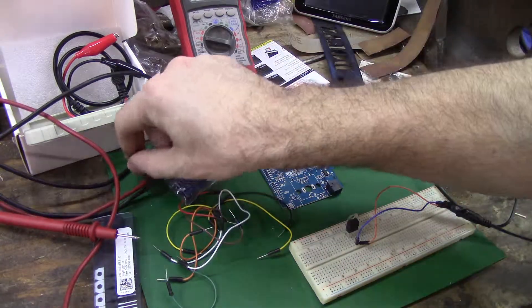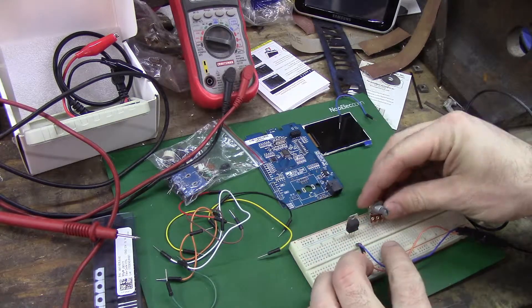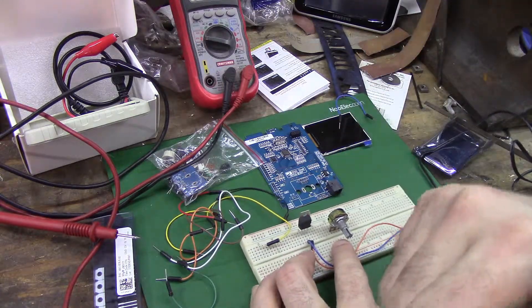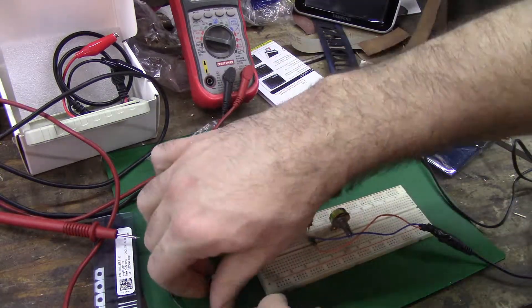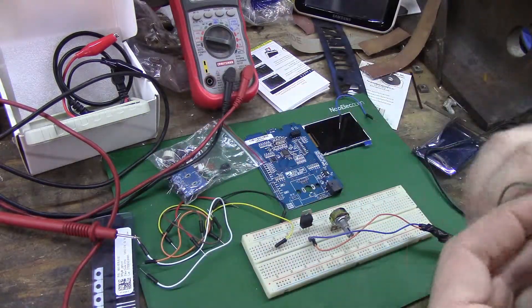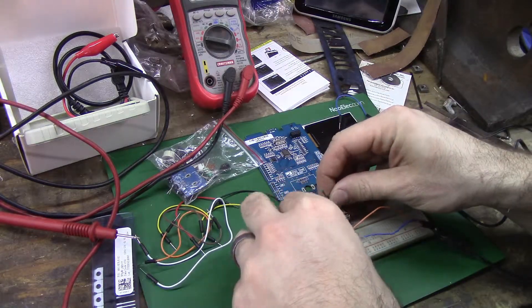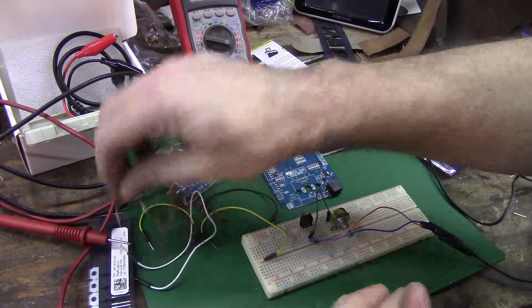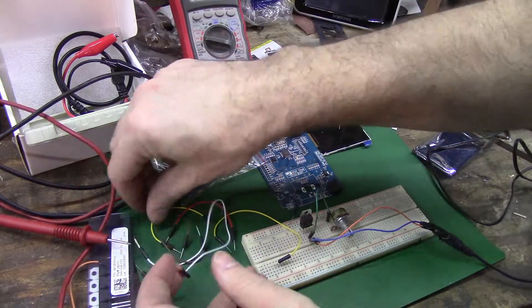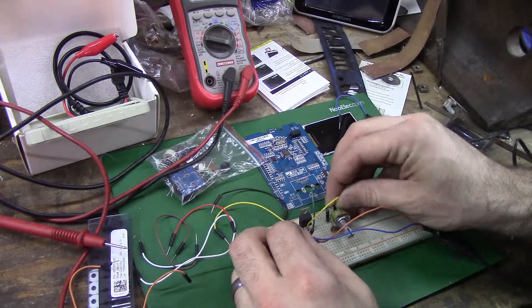I don't have the math or brain patience for math today. Can you see what I'm doing? Yeah, you can see what I'm doing. I want to go from out, to resistor, to adjust.